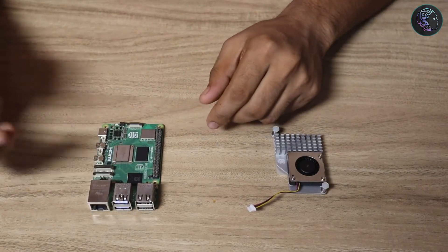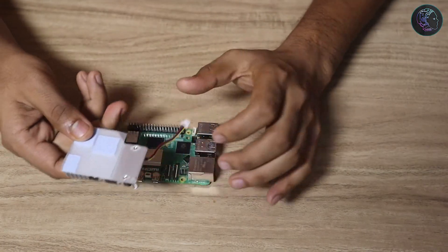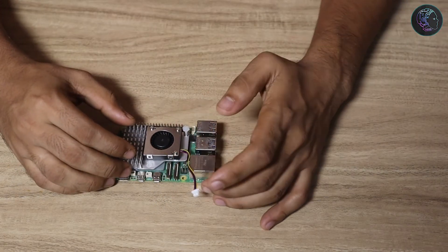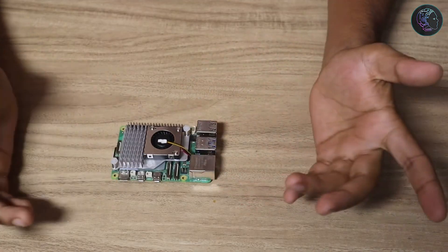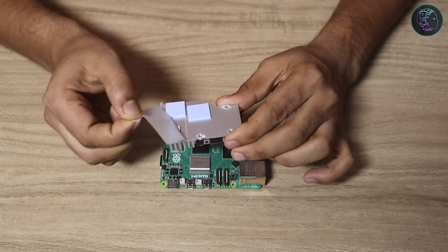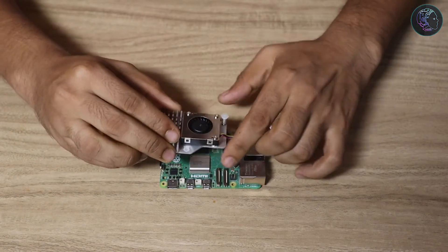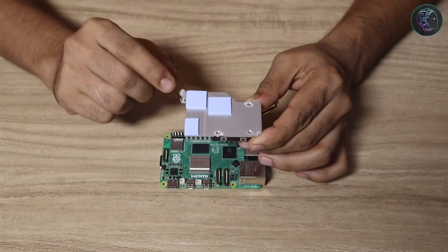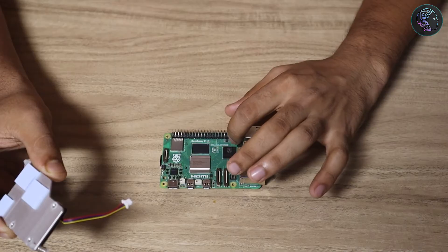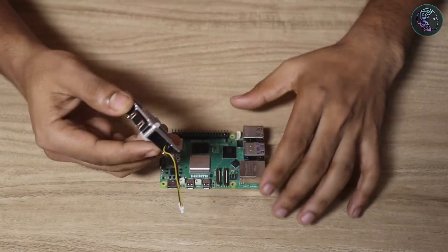Here I have my Raspberry Pi 5. To install the cooler, you have to match the pads accordingly — place it like this. First, remove the pad cover; the thermal paste is already applied so we don't need to do much. The key thing is to align the spring-loaded screws into the two corresponding holes on the board and press them in properly.